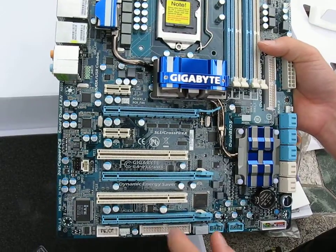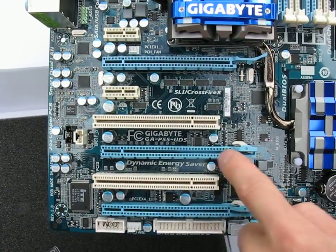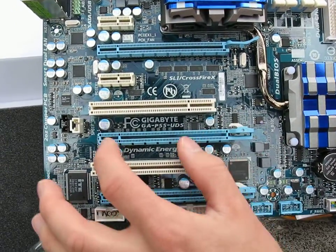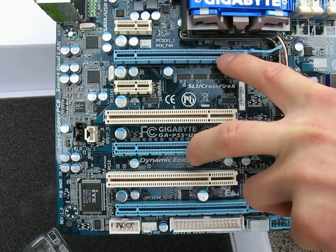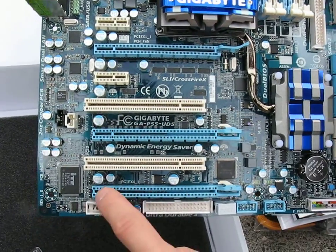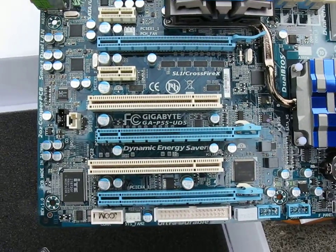Let's have a look at the PCIe layout. This is a PCIe 16x slot and this is a PCIe 16x physical but 8x electrical. Both of these can be run in 8x/8x mode for SLI or Crossfire. The one down at the bottom is only a 4x slot and runs off the chipset, so you can't use it for SLI or Crossfire functionality.